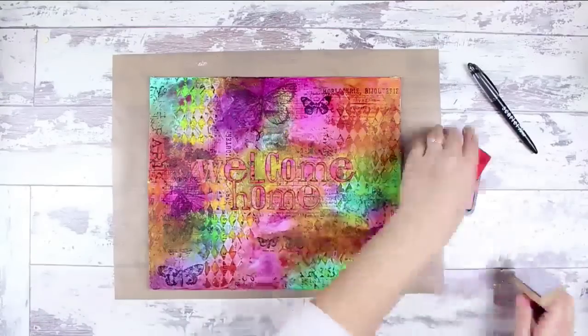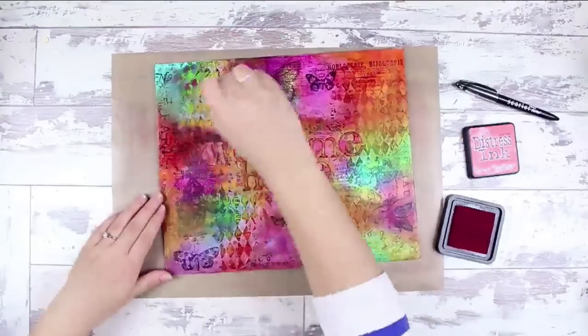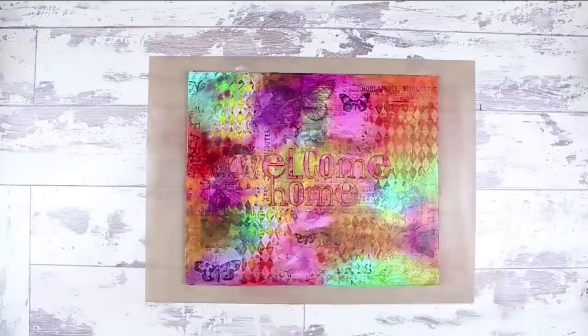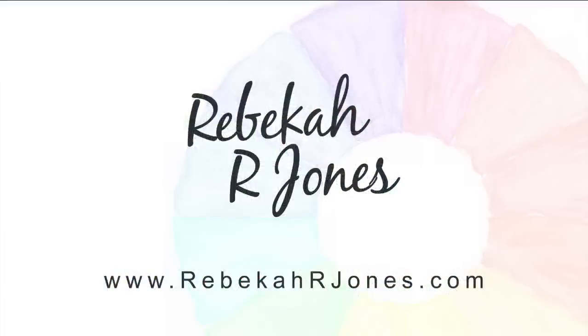As promised, if you're interested in any of the products I used today or have any questions or want to learn more, head over to my website. This print is available in my shop where you can get it as a print, phone case, greeting cards, or even a throw pillow. If you enjoyed this video please let YouTube know by giving it a thumbs up. Thanks so much for joining me — I look forward to seeing you again soon.